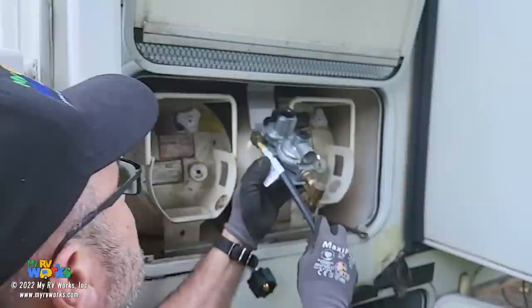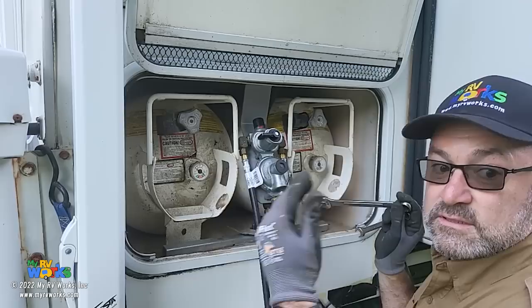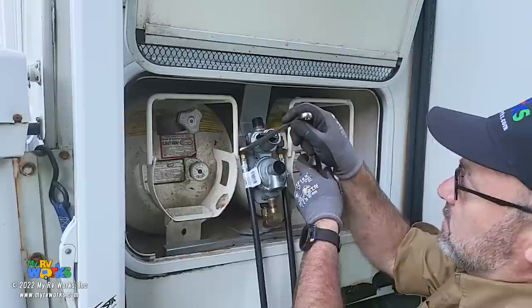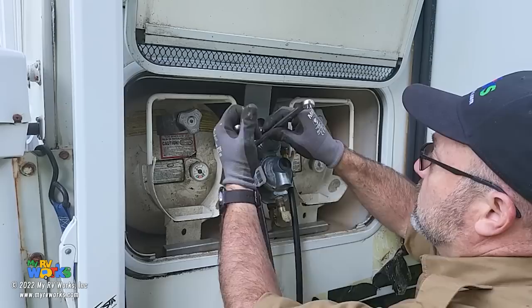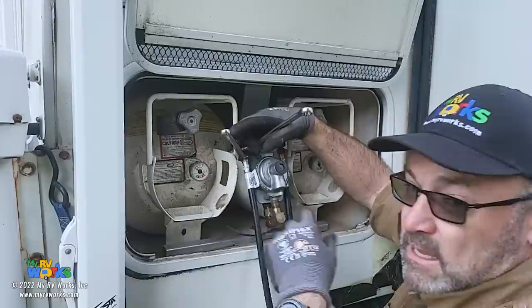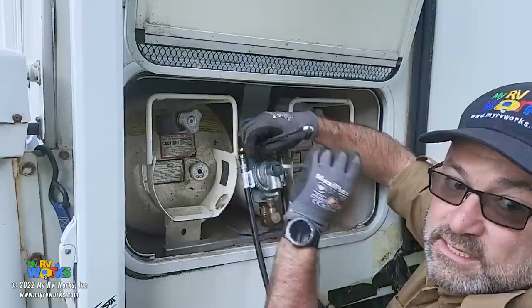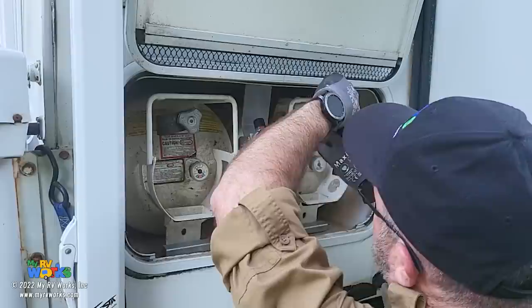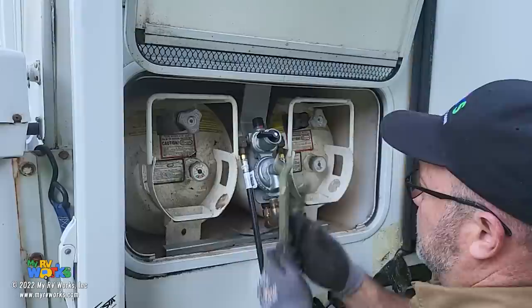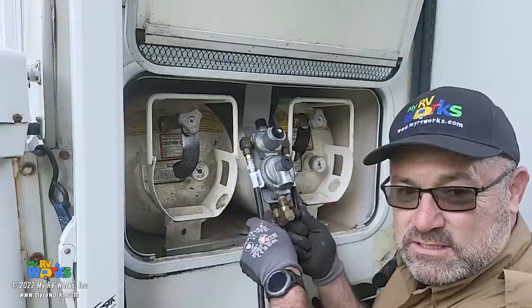Let's get these pigtails started. So we're tightening - remember the trick: tighten, loosen, tighten. Always use a backup wrench. On these little pigtails, be careful because it's brass - I've over-tightened them and stripped them before. You want to be snug. Tighten, loosen, tight. That's all you need.